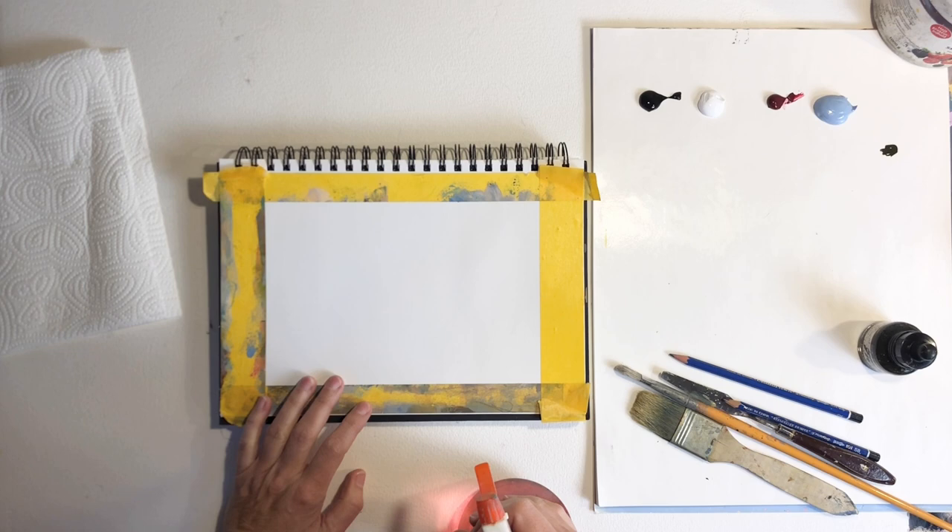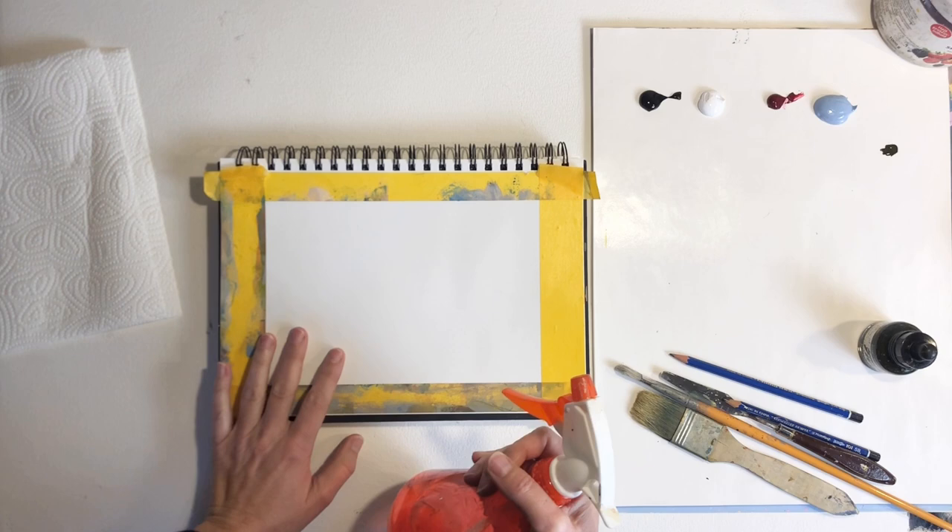We are going to be working in different stages during this painting exercise, so there's going to be some drying time in between the different layers that we're going to make.